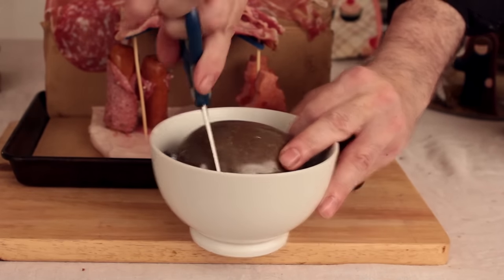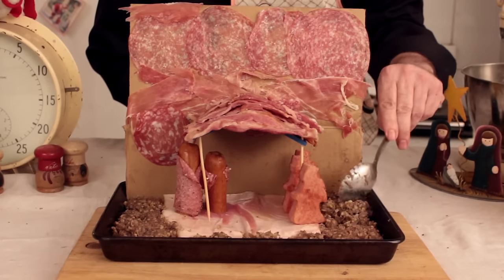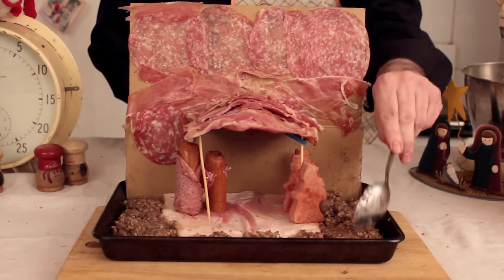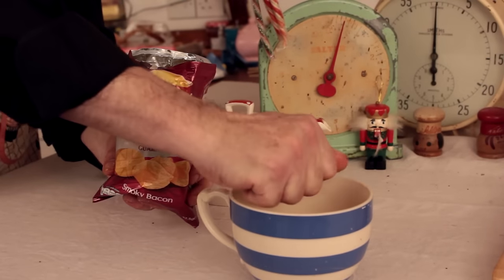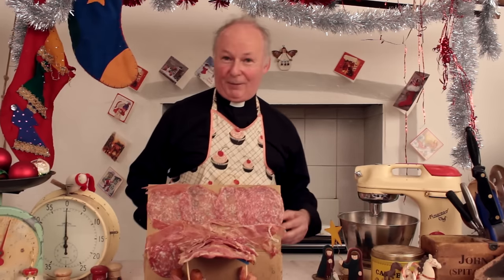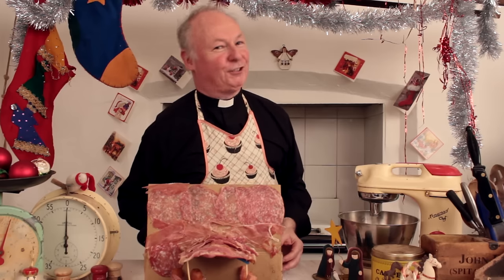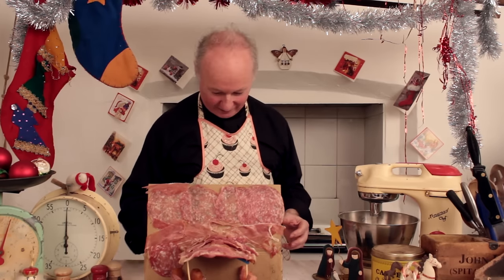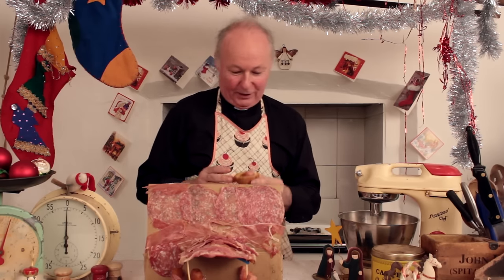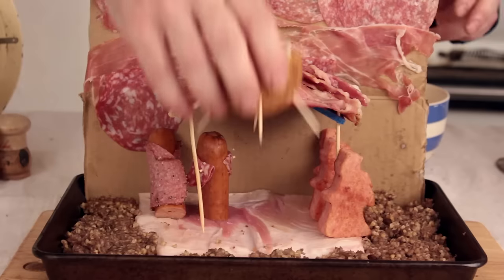Just to add that final touch, we're gonna have ourselves a haggis lawn, ladies and gentlemen. Just spread it out there. Nothing left but a little bacon crisps. There you have it, ladies and gentlemen — a beautiful pork nativity sitting there on a haggis grass. Nothing could be better. All we need now is to put our little chipolata Jesus into the manger, and here he goes — a perfect Christmas scene.